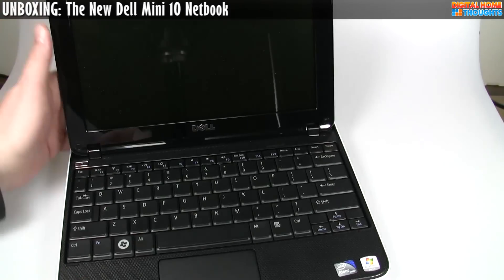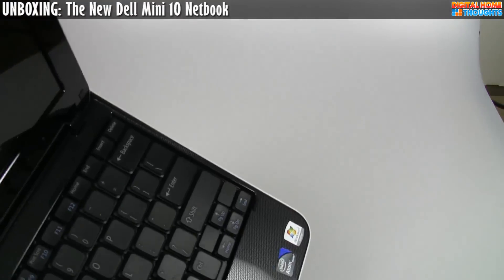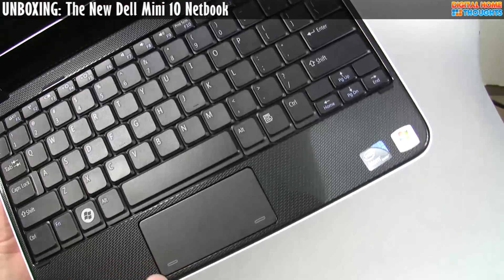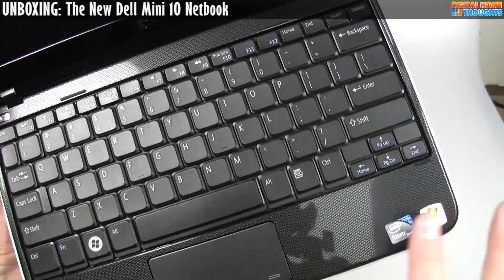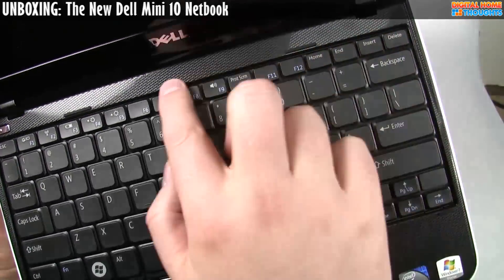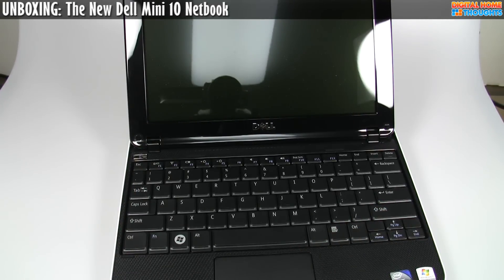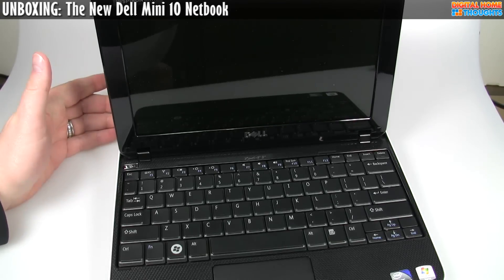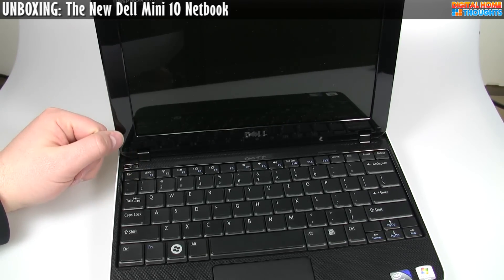There's a 1.3-megapixel webcam right up here. There are integrated speakers, and I'm going to assume they're somewhere up here and come through the chassis — there's an interesting mesh design with a little bit of texture. The video card is an Intel NM10 Express. I'm not particularly familiar with that Intel chipset — it probably isn't great, since most Intel graphics tend to not be great — but I'm definitely going to check that out and benchmark it.